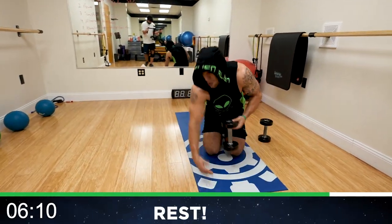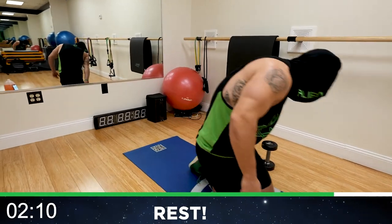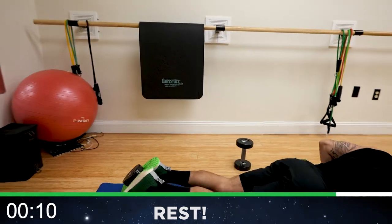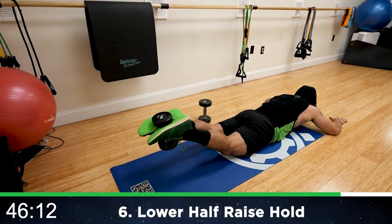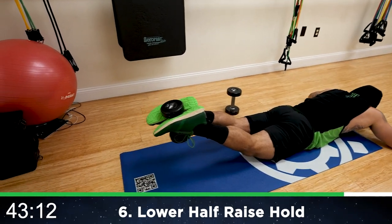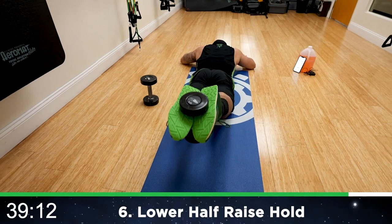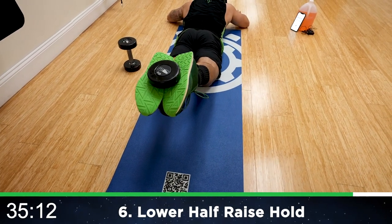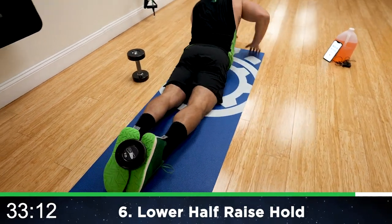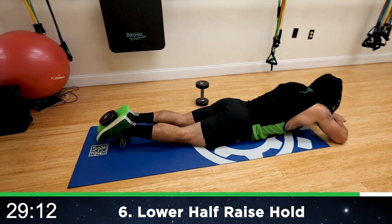We are going to a lower half raise hold. Grab the dumbbell between your feet. Leg down. Raise for those erectors — those lower back muscles. You're holding, you're squeezing, you're probably screaming. Come on. Squeeze that whole core. Relax when you need it, shake it out, get back at it. This is not easy — it's not supposed to be.